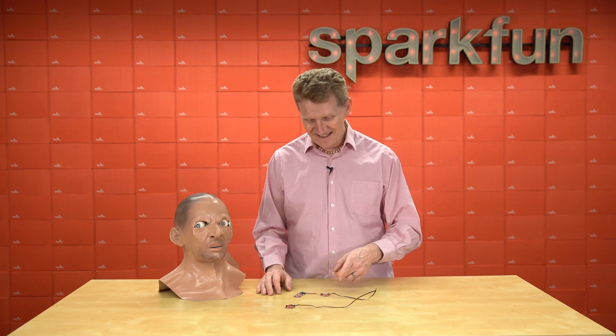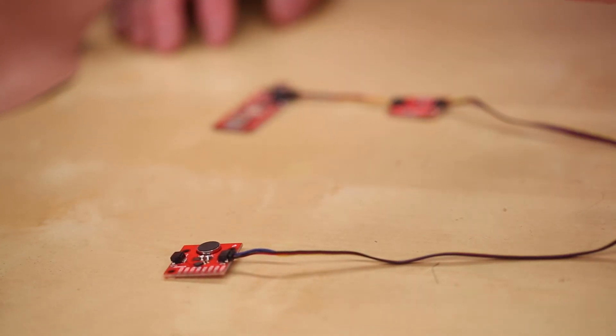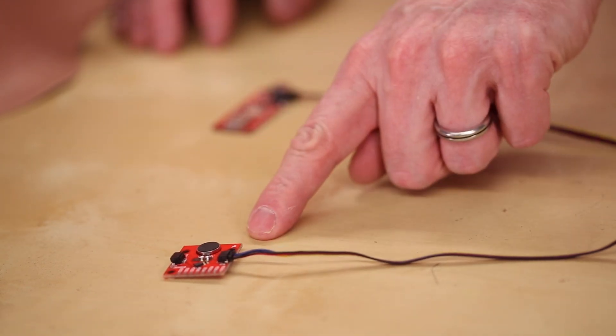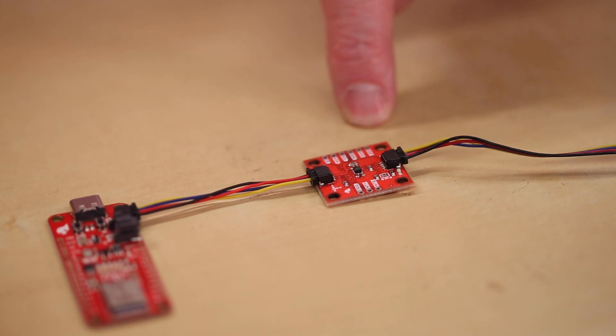So here's what I'm using. I've got the Artemis Thing Plus for its smaller footprint. I'm using the haptic driver that we released last week. And actually, I'll probably use the haptic driver kit in my build so I can customize the length. But for demo purposes, the haptic driver. And finally, I'm using the brand new, releasing later today, KX-132 triple-axis accelerometer.